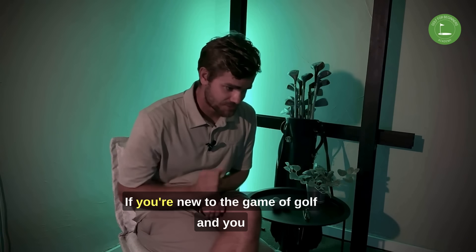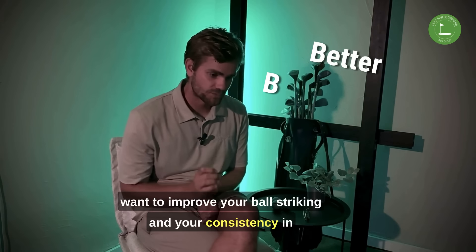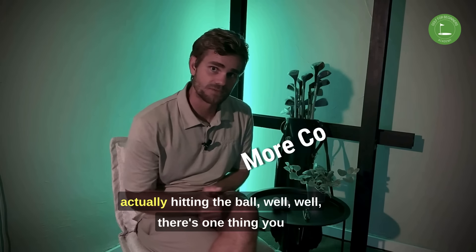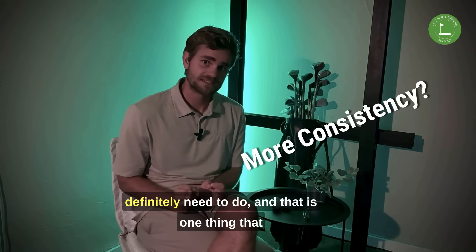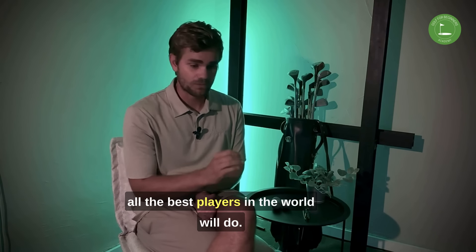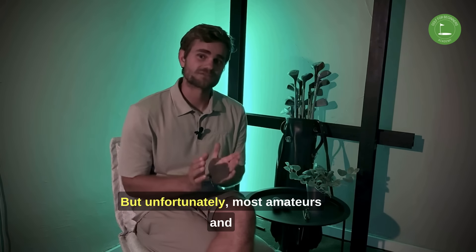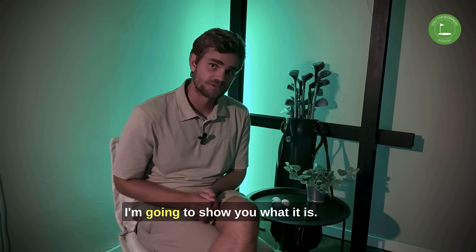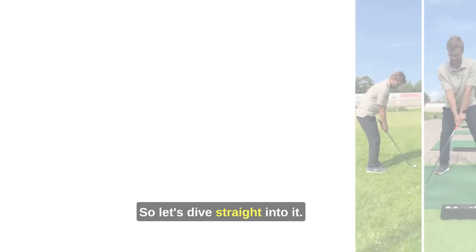Hello and welcome! If you're new to the game of golf and you want to improve your ball striking and your consistency in actually hitting the ball well, there's one thing you definitely need to do — something all the best players in the world do, but unfortunately most amateurs and especially beginners won't. I'm gonna show you what it is, so let's dive straight into it.